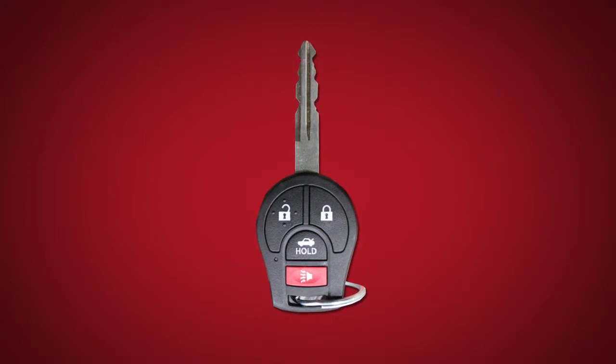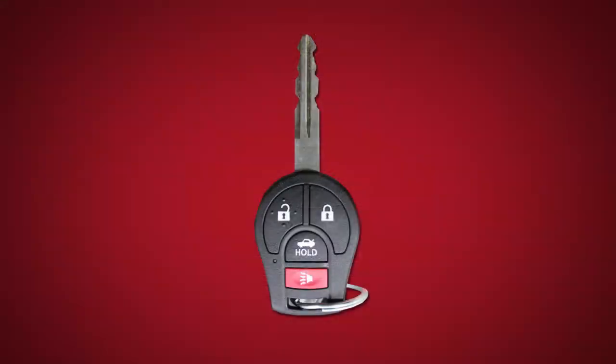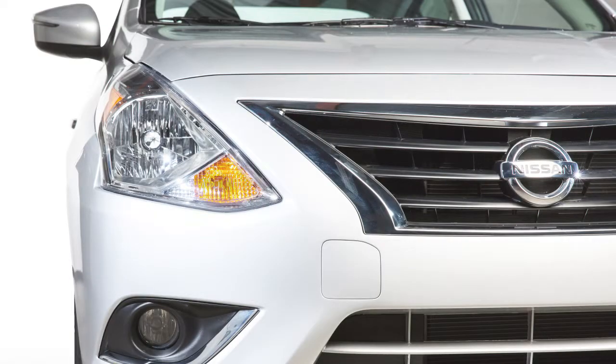Your vehicle is equipped with remote keyless entry functions that are available within 33 feet of the vehicle. To lock your vehicle using the key fob, press the lock button. The hazard lights flash twice and the horn beeps once to let you know the doors are locked.